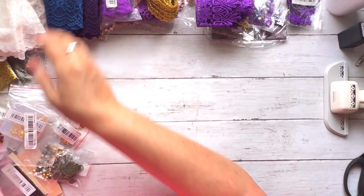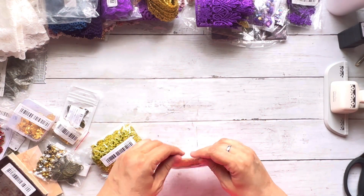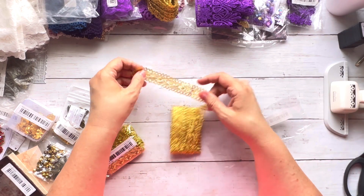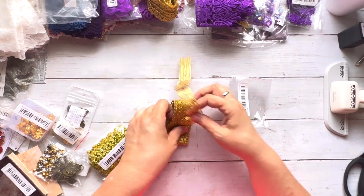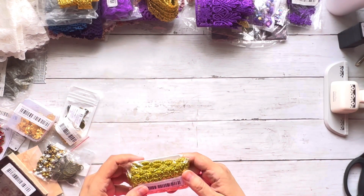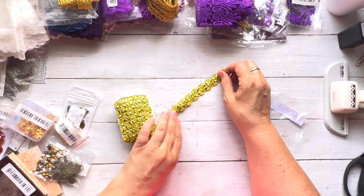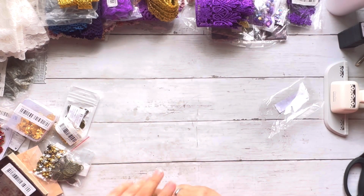I also have this wider gold trim, but again it's brassy — two yards of it. And this 'Golden' three-meter trim is really bright and in-your-face. I'm not a huge fan of either of these brassy golds but they will get used.